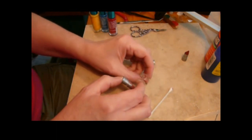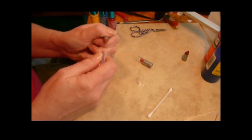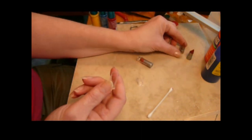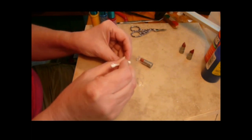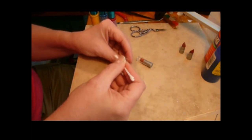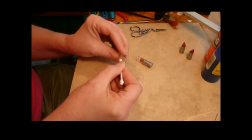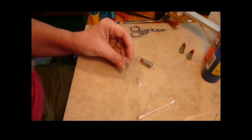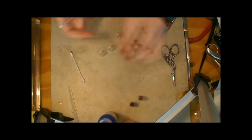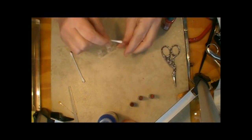If you get lipstick on there, you can clean it off with your Q-tip. I haven't figured out a use for the base yet — I'm still working on that one. I'm going to clean this up; we want to get this pretty clean inside because one of the options I'm going to show you is to give some color to these.